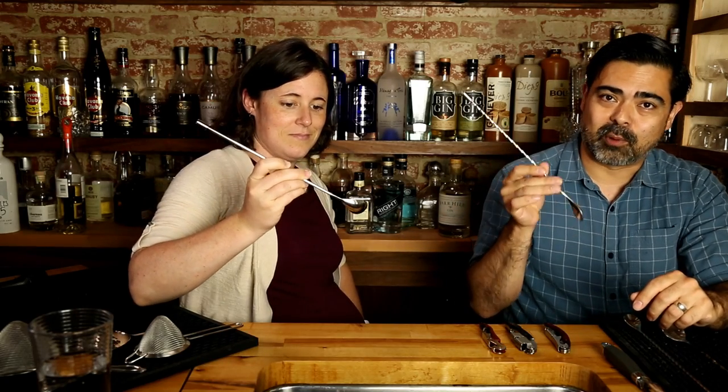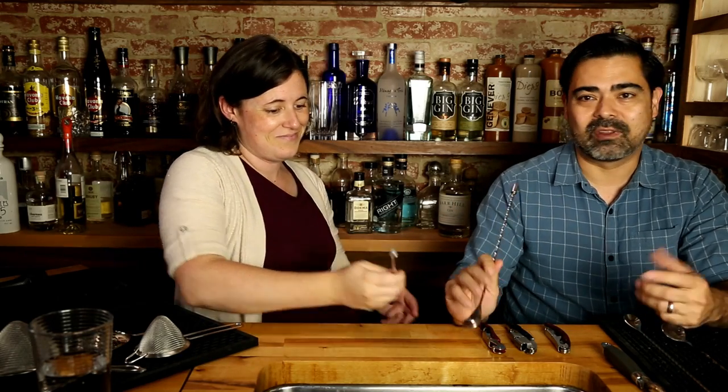The first piece of equipment we're going to be talking about is the humble but well-deserved bar spoon. Besides cocktail shakers, this is one of the most iconic pieces of equipment behind the bar and very much associated with professional tools for bartenders. A good spoon is going to save you a lot as far as comfort goes.